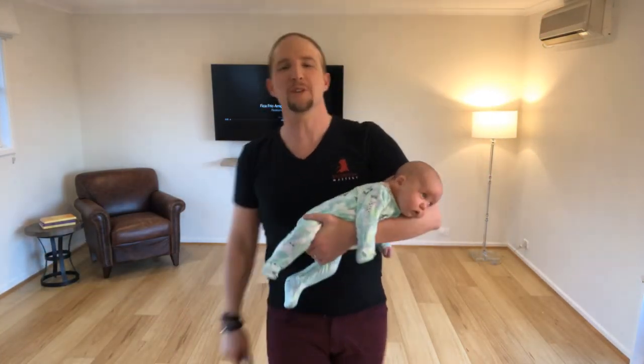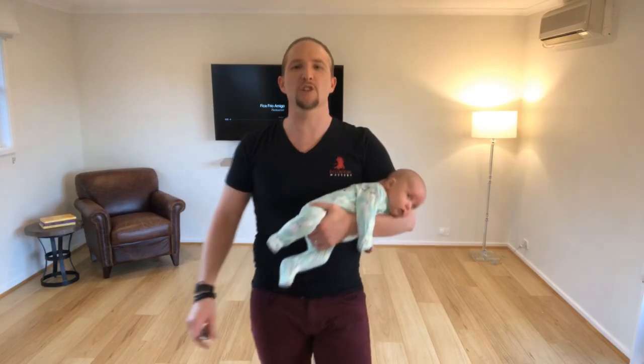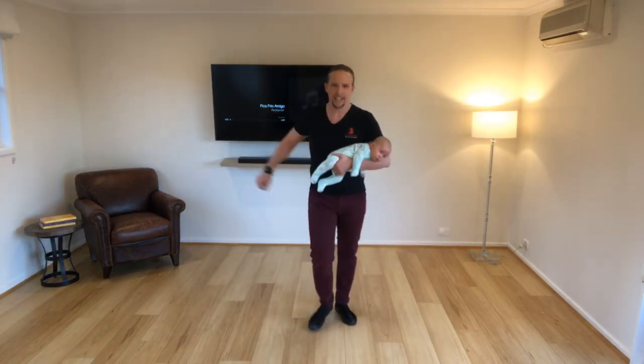I want to show you a couple of fun combinations that you can try at home. Here we go. Let me show you the choreography when you start with. Ready? We go.